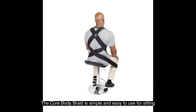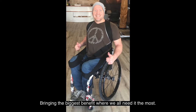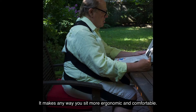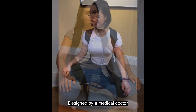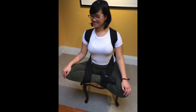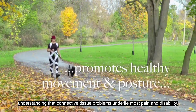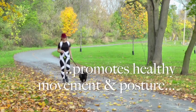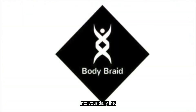The Core Body Braid is simple and easy to use for sitting, bringing the biggest benefit where we all need it the most — it makes any way you sit more ergonomic and comfortable. Designed by a medical doctor understanding that connective tissue problems underlie most pain and disability, Body Braid revitalizes connective tissue, integrating supportive comfort into your daily life.